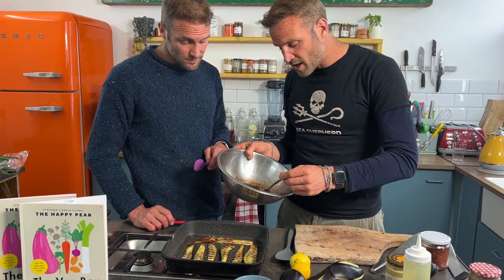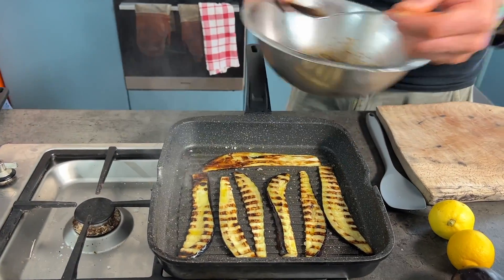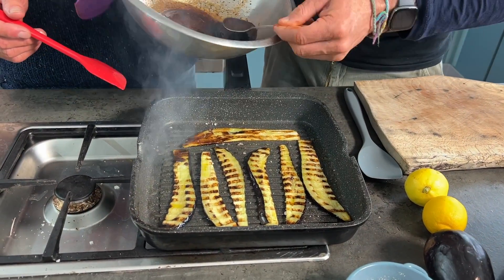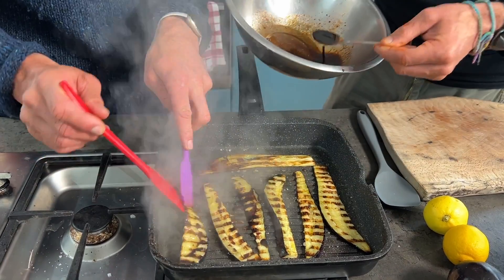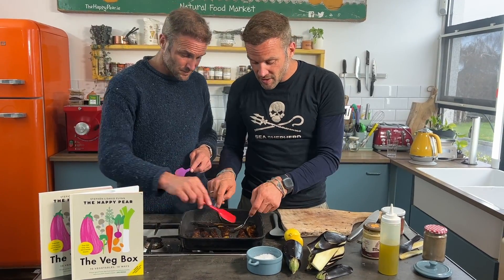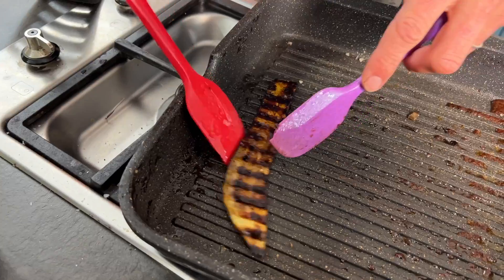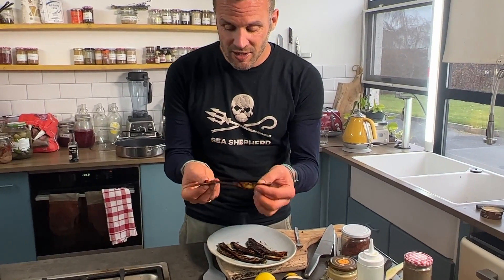Time to add our dressing. Try to be accurate when putting it in — it's going to seize quickly. Turn off the heat; there's enough residual heat in the pan. Slowly add it in and move quick. There's enough residual heat in these that they're cooking fast, so take them off the heat. And voilà — our aubergine bacon.